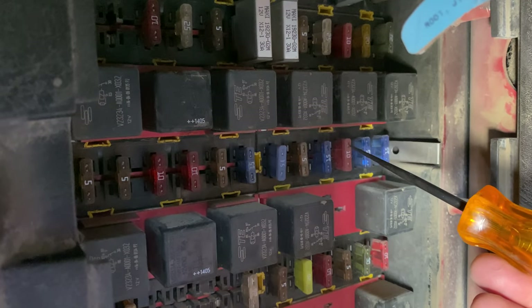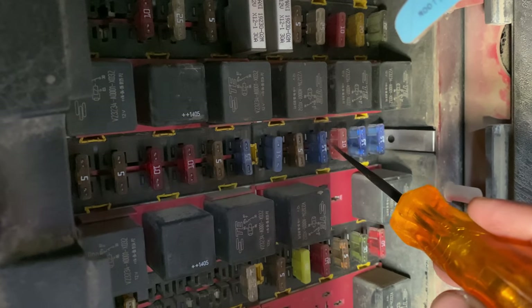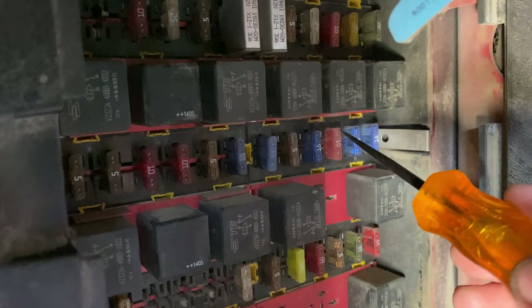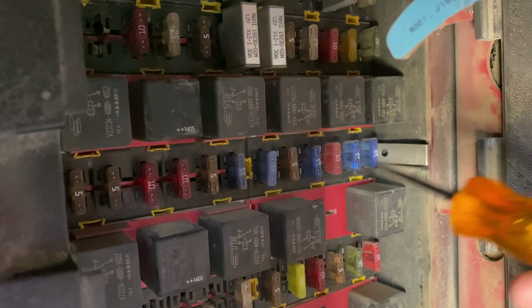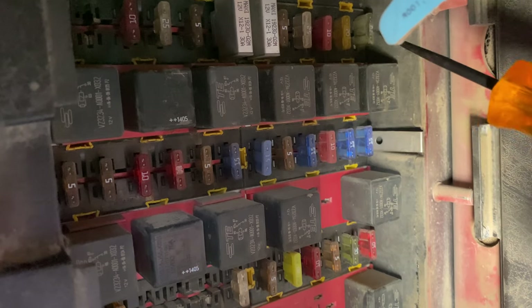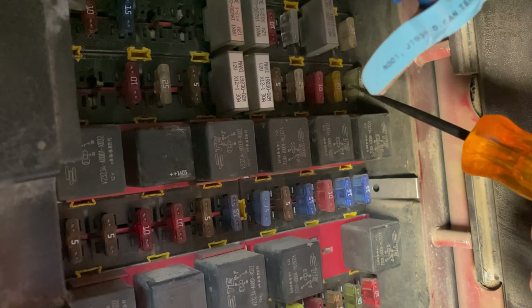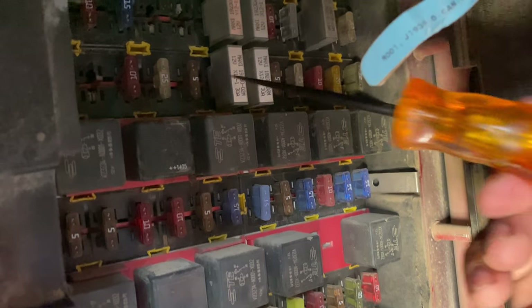Each of these fuses has two sides, and they're connected by the actual fuse link in the middle. This bottom row only comes on with a key — I know that by memory. Most of these top ones are all on a 12-volt constant off the battery. I can prove that.